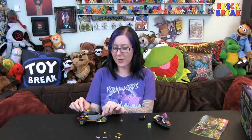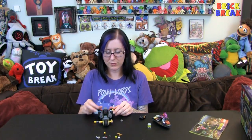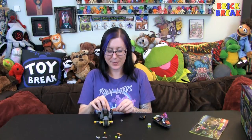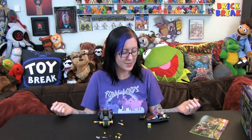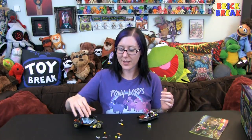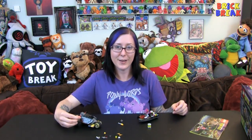This is a super fun little build, and of course it's got all the play action — you can shoot the little rockets out. Lots of fun play value in this set. Again, it's a retired set, but you can always find it at secondary places like fan conventions, Amazon, eBay, Bricklink, and lots of different secondary sites online.